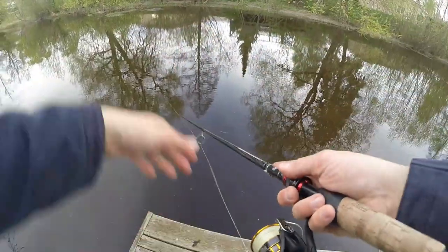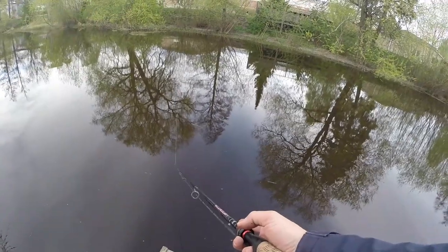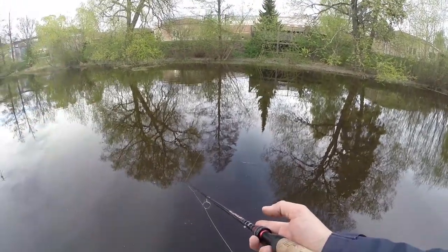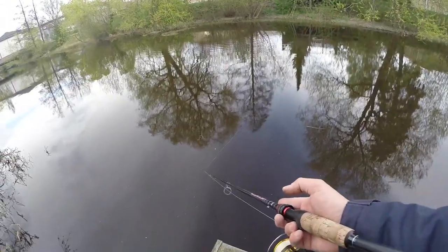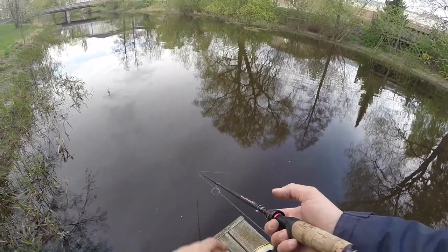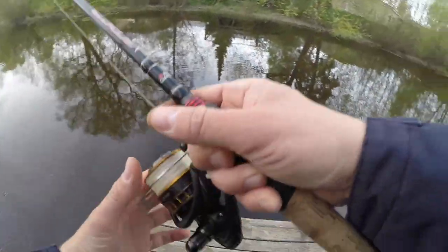Let it sink — I also saw a fish jump, probably roach or bream. Then slowly retrieve it and pause. The pauses are important — usually pike hit it as you pause and then start retrieving again. You could wish for some more wind; it's quite calm on the surface, and pike tend to get spooky when it's too calm.